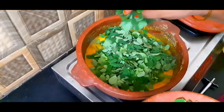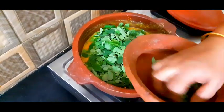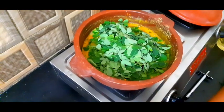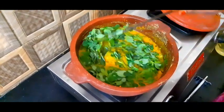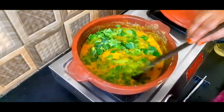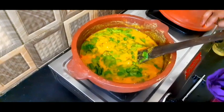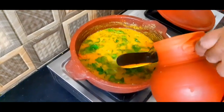Then put the bread on the sheet. Let's add some of the curry. Let's add the curry. Add some curry.